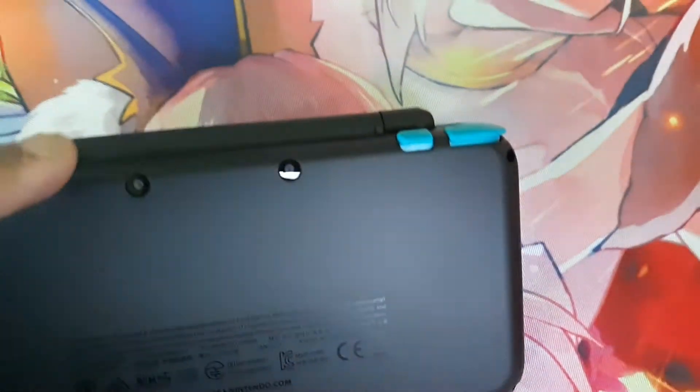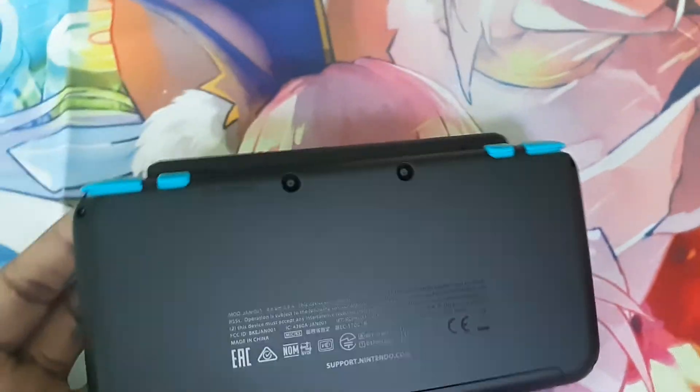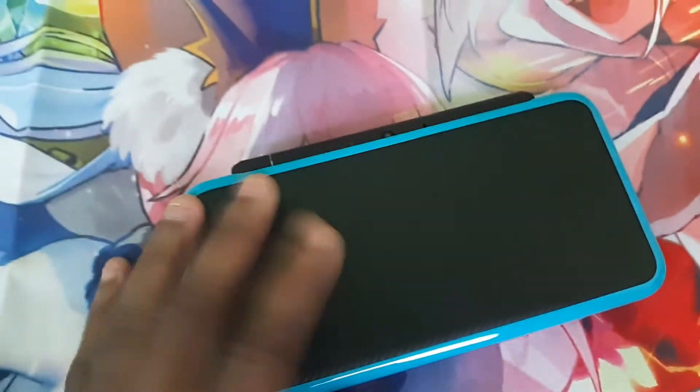Let's flip it back over. You can see the two cameras on the back. Why do you need two cameras? Well, one of the cameras has to do with 3D on a 2DS. I don't know why, but it is what it is.